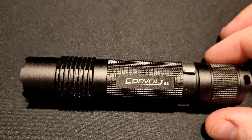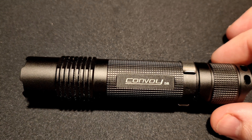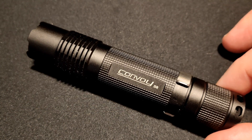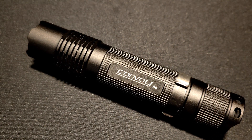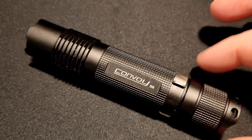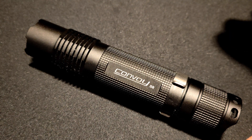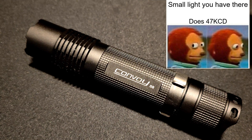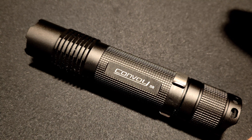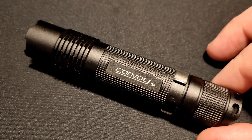Hey everyone, it's Chris here from Everyday Survival Gear, and today we are reviewing probably the craziest thrower I've ever gotten my hands on — this is the Convoy S8, and it is the exact same size as the Convoy S2. So how is this the craziest thrower I've ever had? This light does a whopping 47,883 CD averaged out — I hit peak numbers higher than that. All that throw is thanks to the S8 using an Osram CSL MN1TG — it throws like insane.